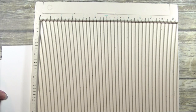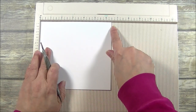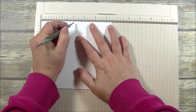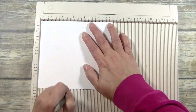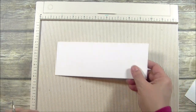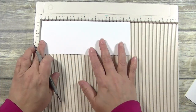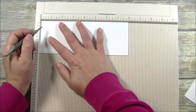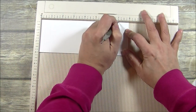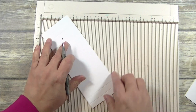So I have my scoreboard. I'm going to grab my 6 by 6 and a half inch piece and make sure that my 6 and a half inch side is horizontal. I'm going to score at 3 and 3 and a half. And my other 8 inch piece of cardstock — I'm going to put this on my 8 inch side horizontally and then score at half inch, 1 inch, 7 inches, and 7 and a half inches.